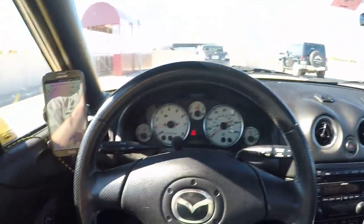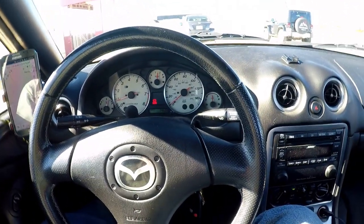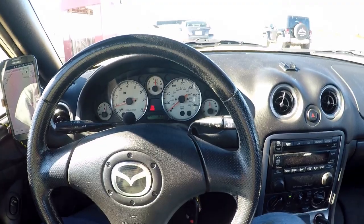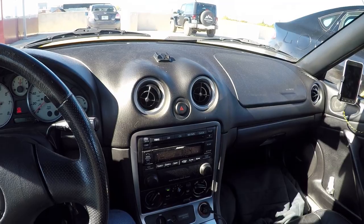Hey YouTube. I just wanted to show you my interior of my Miata. I'm really proud of how clean I've been able to get this and get some modern amenities in the car.